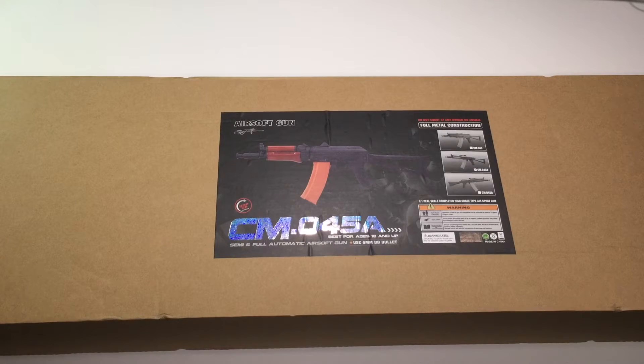Hello, today I'm going to unbox my first ersatz gun. It is an AK-74U, or as they call it, the CM-045A. It's an AK from Saima.